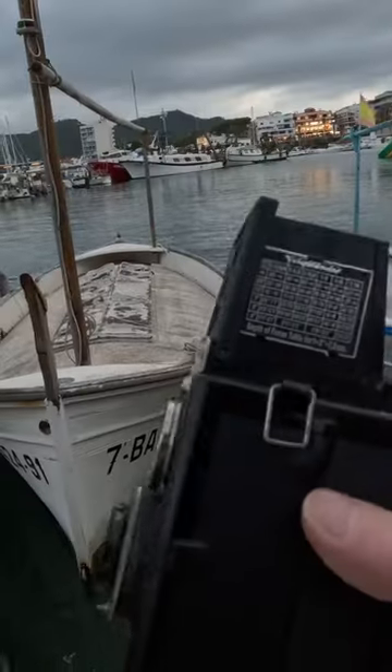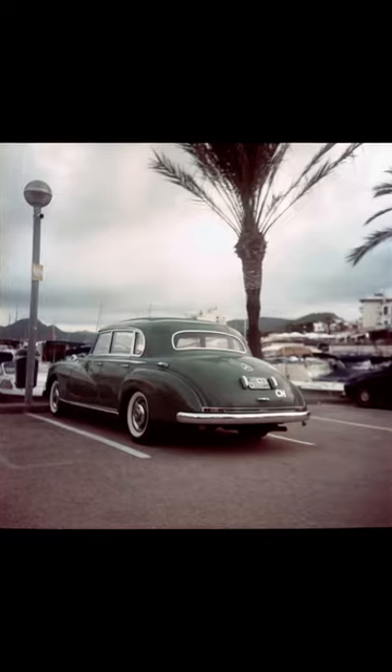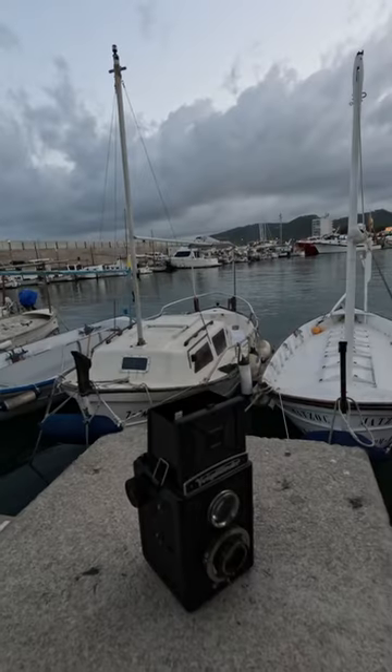It uses a zone focusing system which makes focusing on this camera quite difficult. But when you get it right you get some nice results.